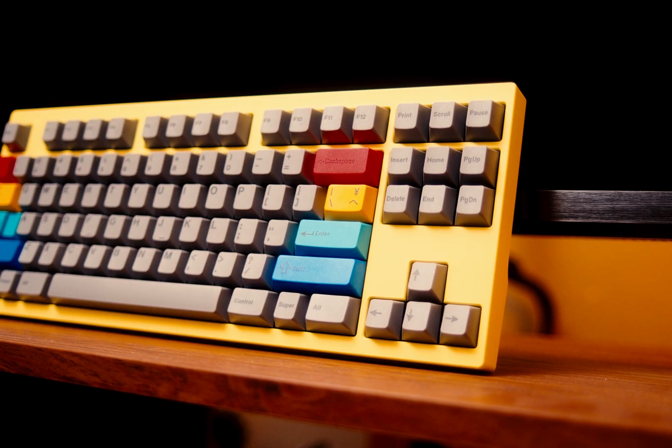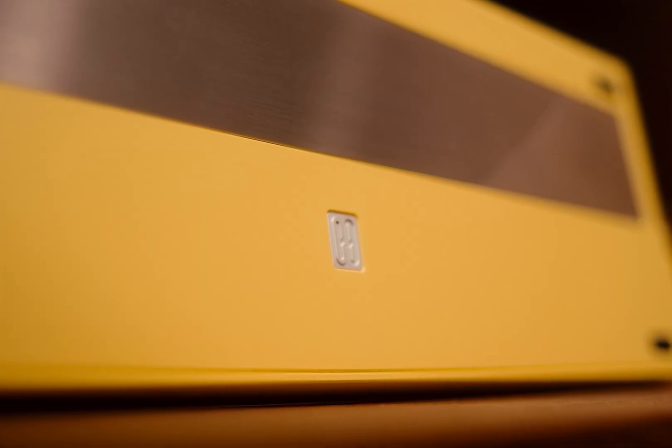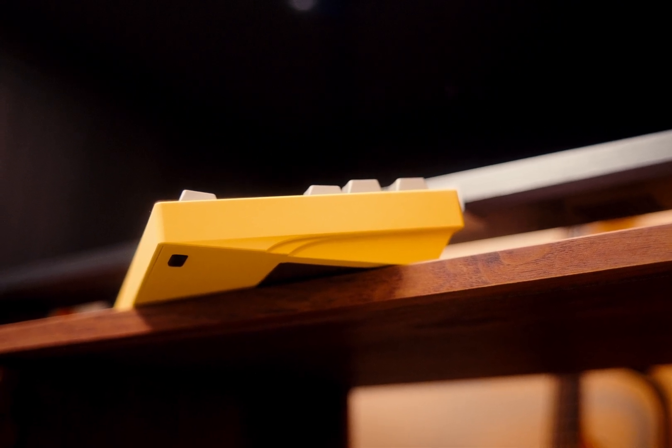First off, I think this board looks really, really good. You can either keep it super simple with the top case plain, or you can add the sort of infinity RGB strip on the top. Either way, I think they both look great, although I do prefer the RGB option. The bottom of the case is also pretty nice — you can get the PVD finish on the bottom. Mine's only brushed, but with all the extra upgrades, it's pretty sweet looking. The badge is also a really nice touch. The side profile, while nothing crazy, has just enough flair to be cool. It totally fits in with the overall design language of the board, and overall I think the board looks really great.